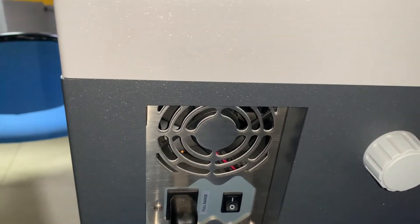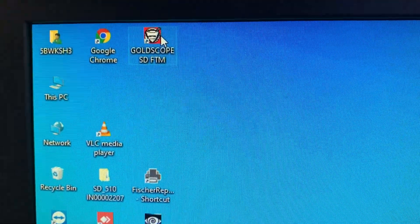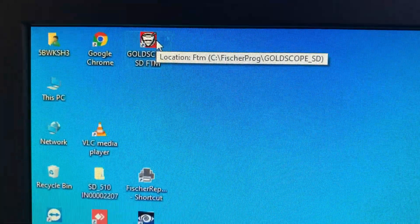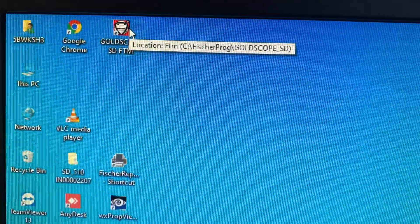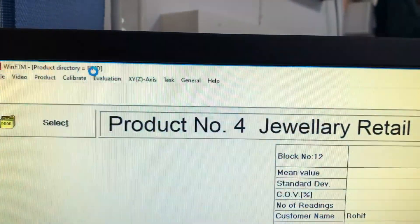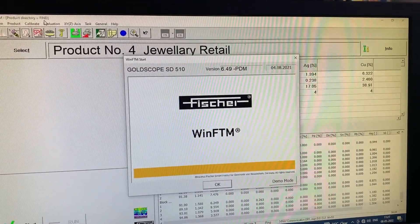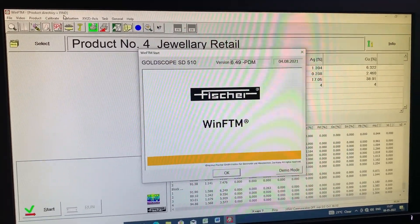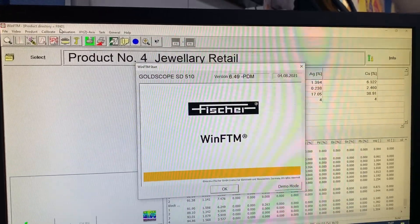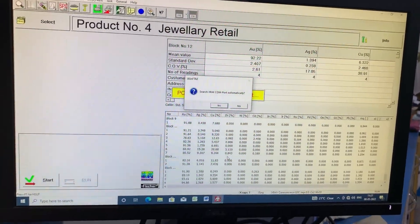Now let's switch on the power switch. We will go to the PC — the software is already downloaded, so we will go to the icon and double click it. It will start loading and take a while. Now the software has opened and we can see the Fischer logo. There are many functions but I will just take you through the simple procedure of how to measure the purity.